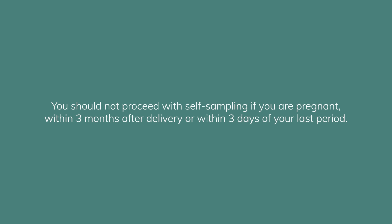You should not proceed with self-sampling if you are pregnant, within three months after delivery, or within three days of your last period.